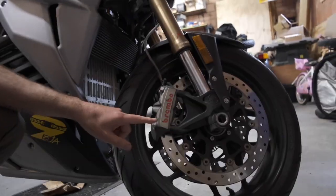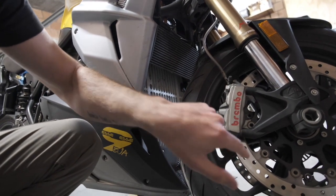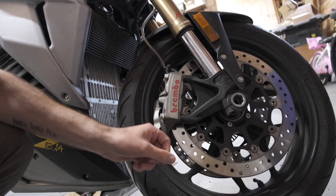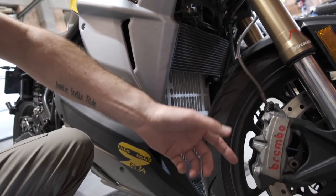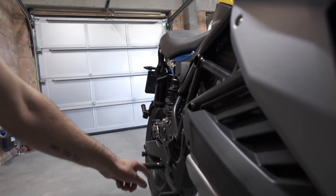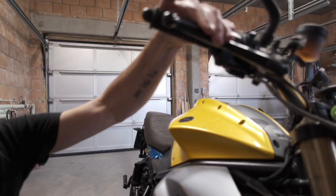Another option is a disc brake lock that mounts up here with an extension — you put a pin through one of the rotor holes to secure the bike. The downside is you have to reach down, so it's not something you can do while sitting on the bike. A mechanical connection would probably work better, so I might look into that. For now, a strap around the front brake — sometimes the simple stuff just works.